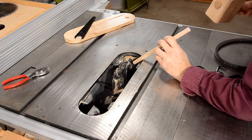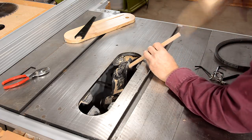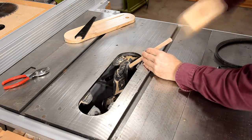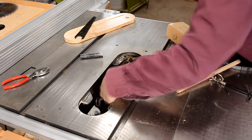Yay! The pin moves. I thought I was going to have to take apart the whole saw. Now, how do I get the rest of this off?